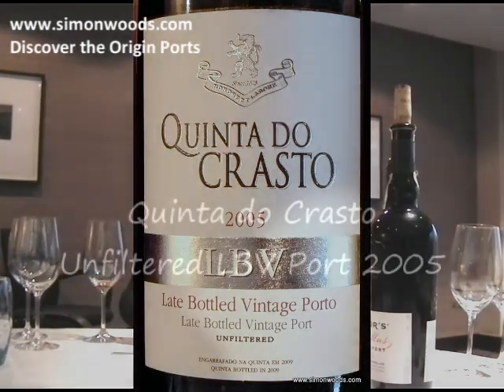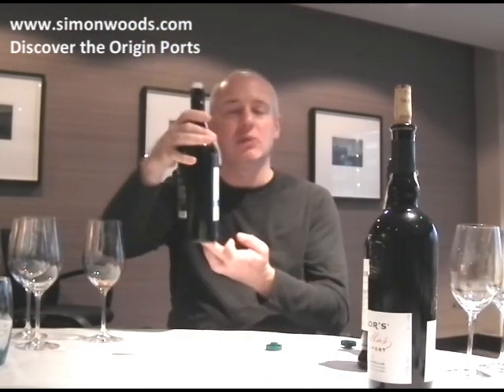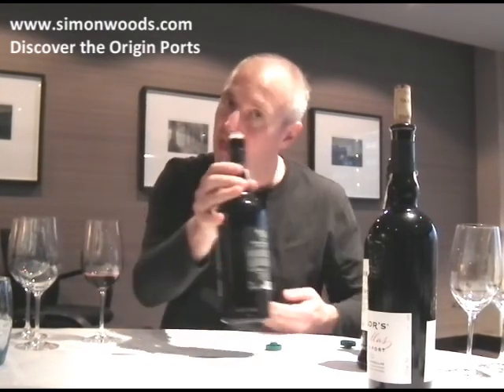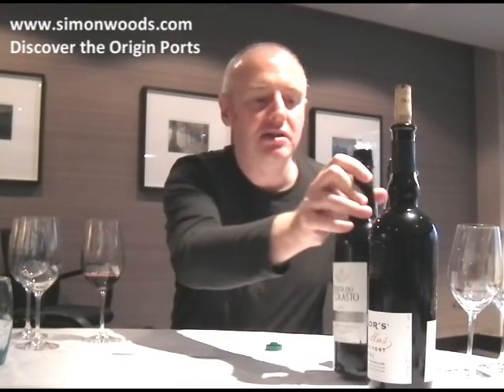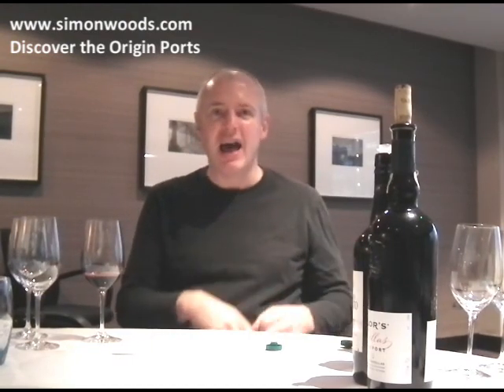This is an LBV. LBV spends between four and six years in barrel — this one says 2005 vintage, bottled in 2009, so four years in barrel. It comes out a pretty ruddy, healthy colour. It says 'unfiltered' on here. If you've got something that says unfiltered, it's a wine that will continue to develop in bottle. If it doesn't say unfiltered — sometimes they use the word 'traditional' — it means they've done a sterile filtration, so it's inert. It can be very nice but won't develop in bottle the way this will.